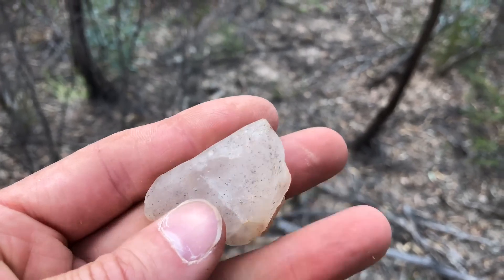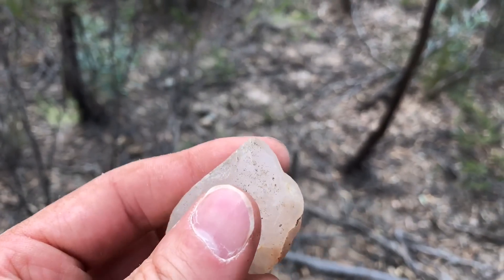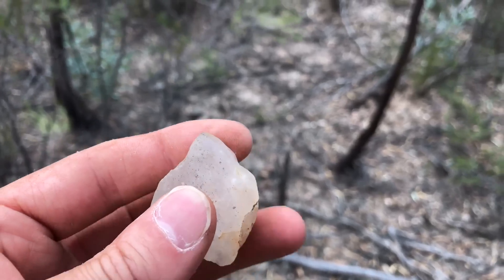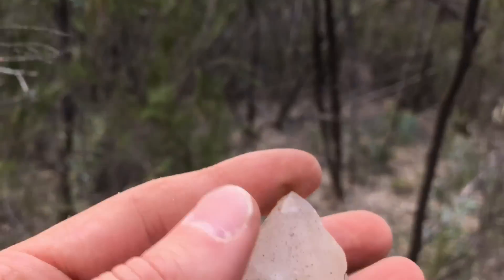Well, this obviously isn't gold but it's a pretty cool find. It is a nice piece of quartz and you can just tell on the tip here it's got that octagonal edge on it. As you can see it's a bit see-through — not a bad find.